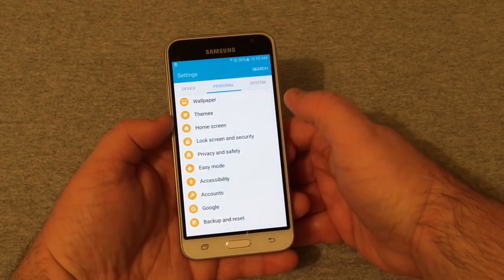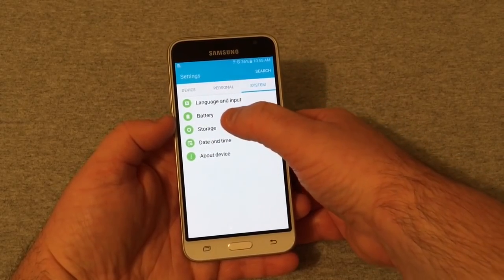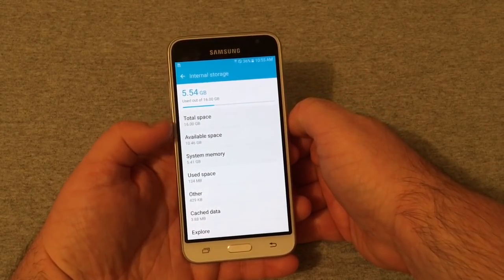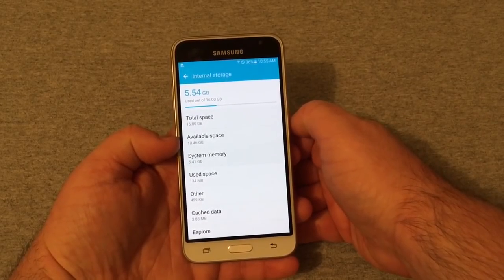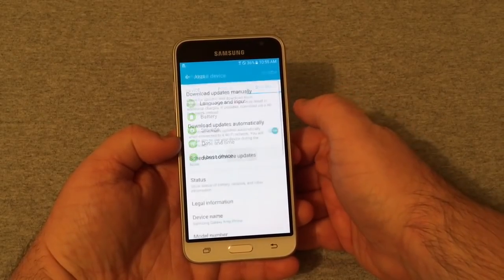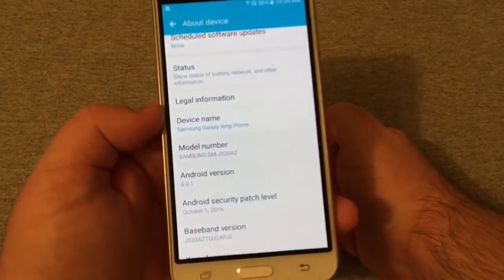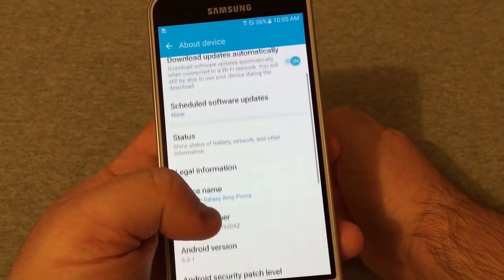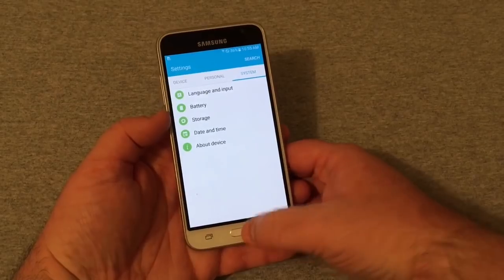Under Accessibility, Accounts, Google and Backup, and System — which shows Battery, Language and Input, and Storage. You have 16 gigabytes of internal storage with 10.46 GB available out of the box, not too bad. You can also add an SD card. Under About Device, this phone runs Android 6.0.1 Marshmallow with an October 2016 security patch. We'll check for updates later.